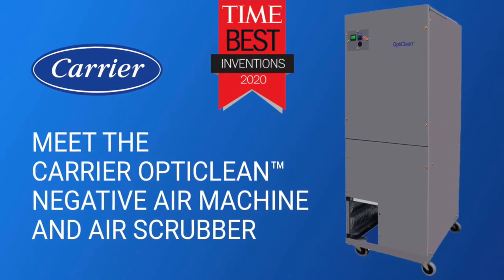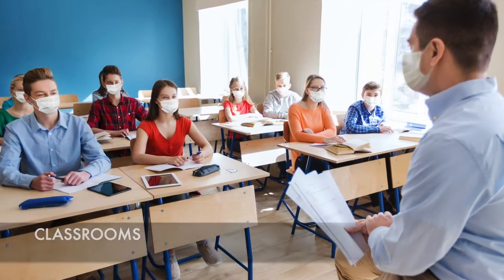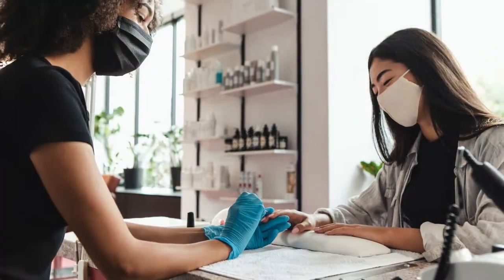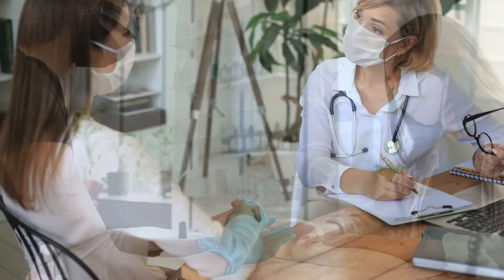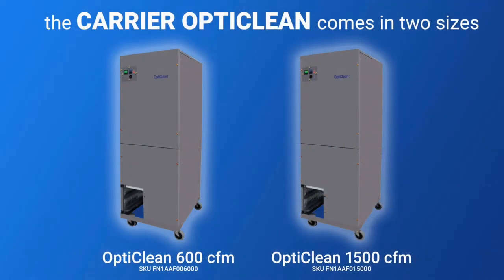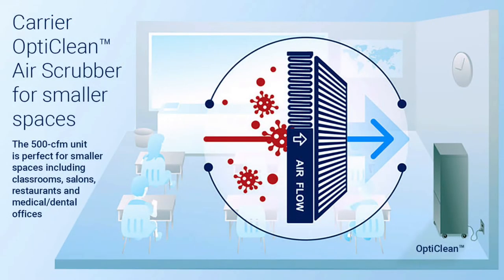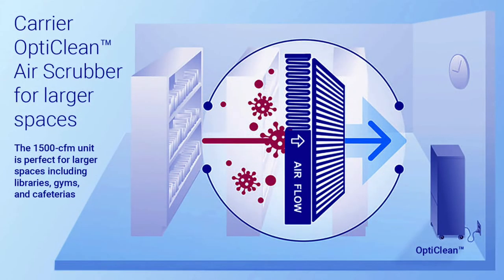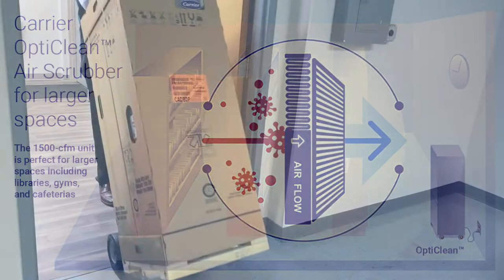Carrier's new OptiClean unit is designed to improve indoor air quality and reduce the spread of viruses and bacteria in a wide range of commercial occupied spaces. It's available in two sizes, offering airflow performance ranges from 200 to 1500 CFM. When sized correctly as an air scrubber, the OptiClean unit can easily exceed the suggested number of filtered room air changes recommended by ASHRAE.